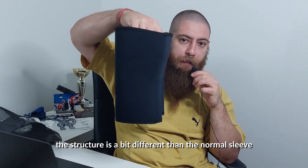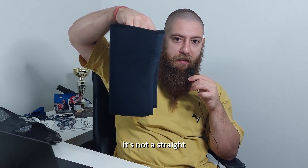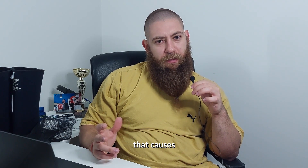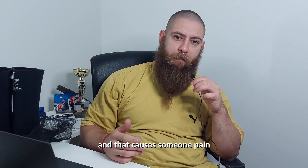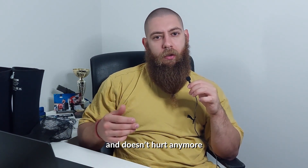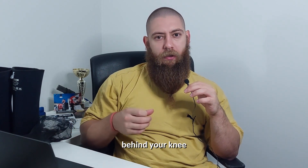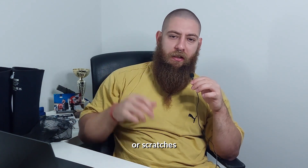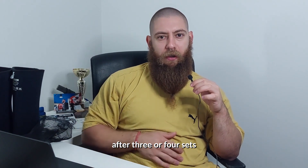The structure is a bit different than a normal sleeve — if you look at it, it's not a straight pipe, it's a bit bent. I think that causes the sleeve to buckle behind the knee, which causes some pain and irritation, but after a few sets you get used to it and it doesn't hurt anymore. You have that sensation of the sleeve cramping up behind your knee, and sometimes I get bruises or scratches back there, but you get used to it after three or four sets.